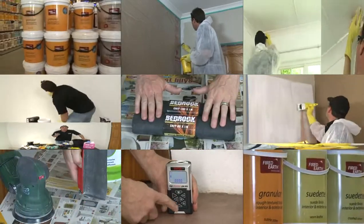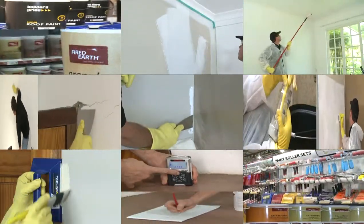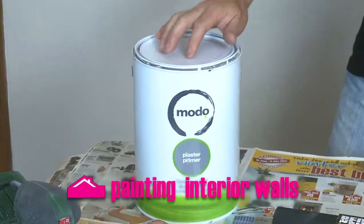Painting a room in your house will give it a new look and feel, but there are a few things to keep in mind in order to achieve the best result.